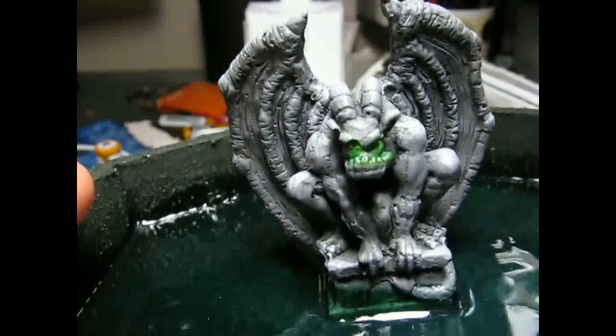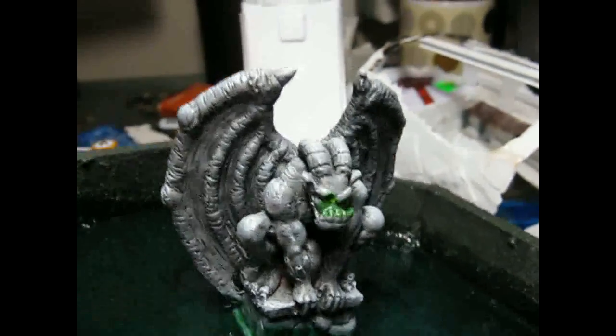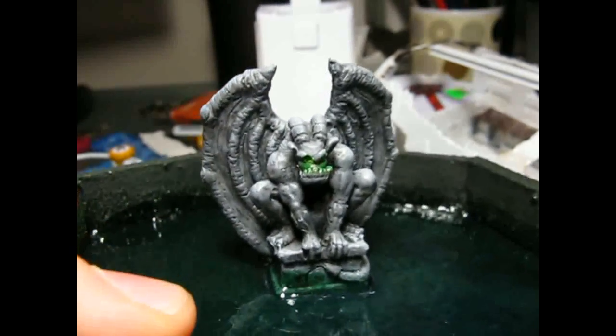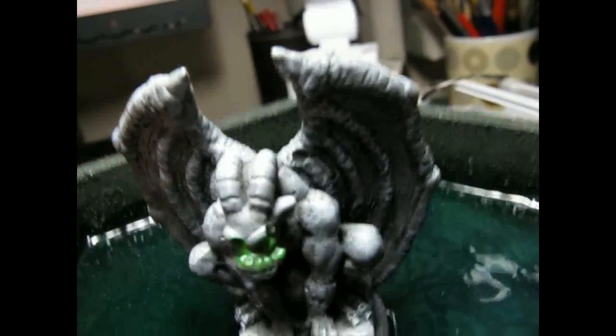It doesn't look exactly great because the space in there is not big and the eyes are placed this way that it will show just on a small amount. So it's mostly... it is there. There is a color transition, but you need to look from really, really close to see it.